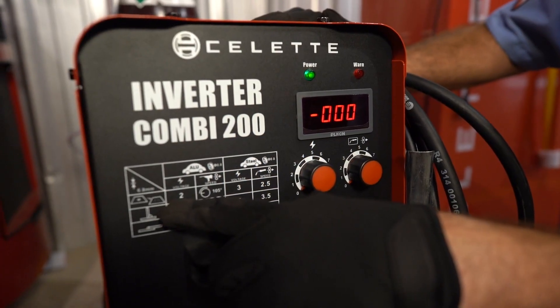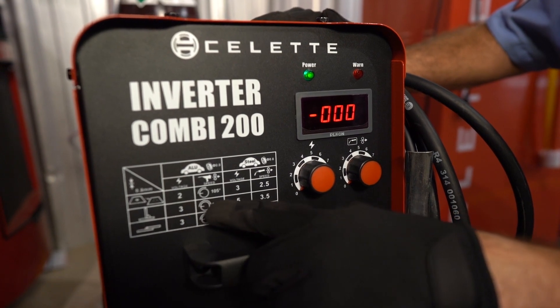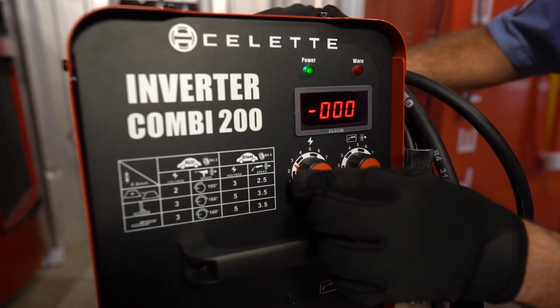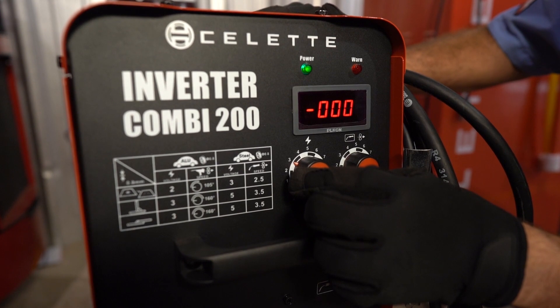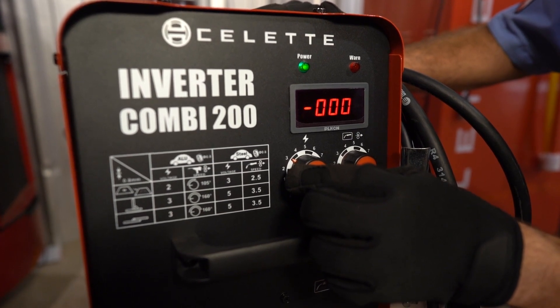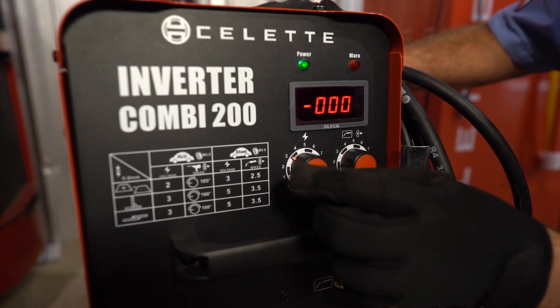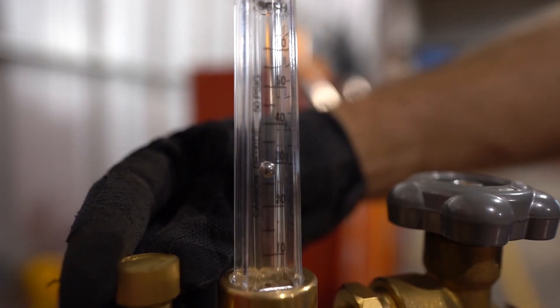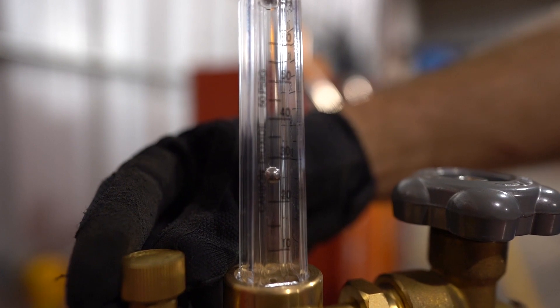Most welding machine manufacturers offer information on where to set the parameters as a starting location for the material thickness that you'll be welding on. Before making your practice welds, set the voltage and wire speed based on the machine manufacturer's recommendations, and then fine-tune from there as you make those practice welds. And don't forget to turn the shielding gas on and make sure the flow rate is set appropriately — usually between 25 and 30 CFH.